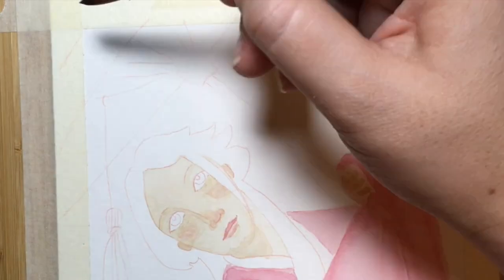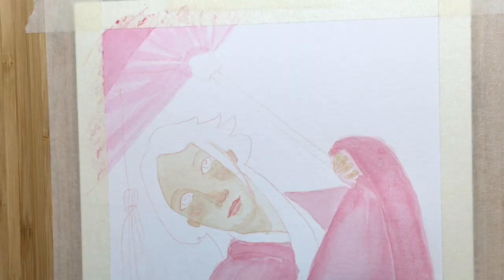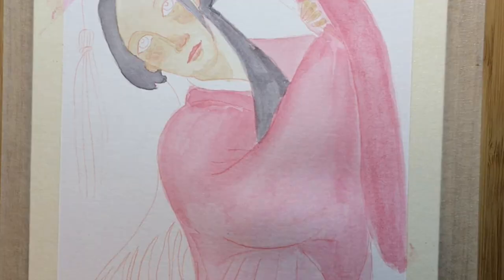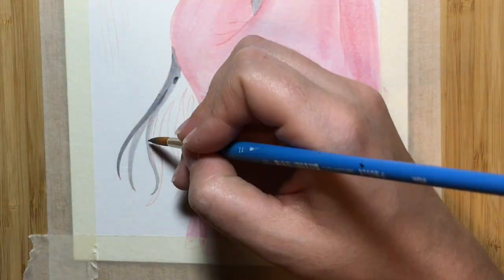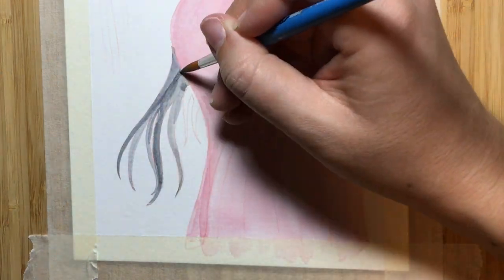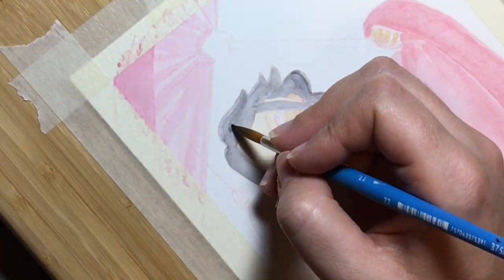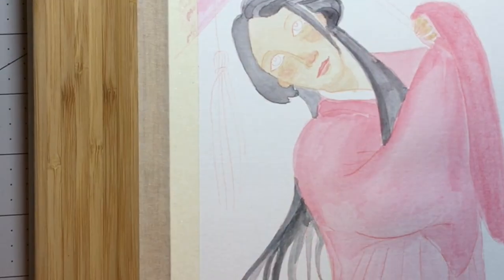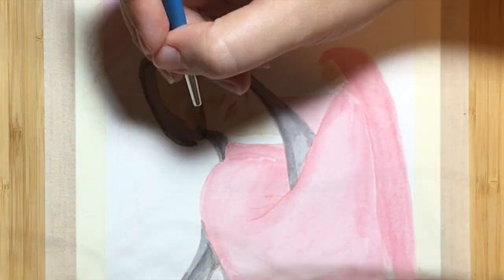I'm using those no-name unbranded watercolors that were sent in the subscription box that I received. However, this time I'm actually using pan watercolors instead of liquid, and I think I actually might like these better. They seem to be a little bit easier for me to control. If you're a beginner you might want to stick with pan watercolors.